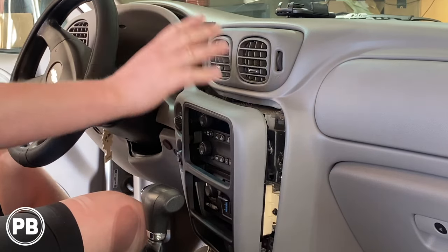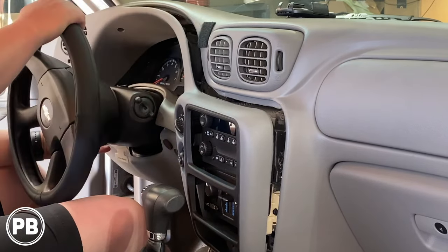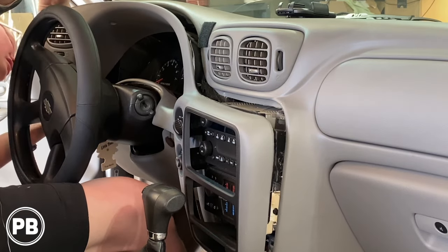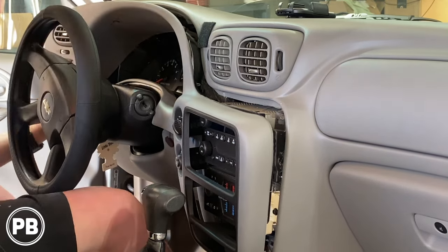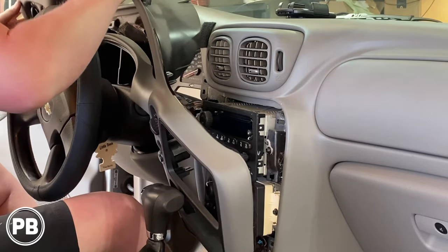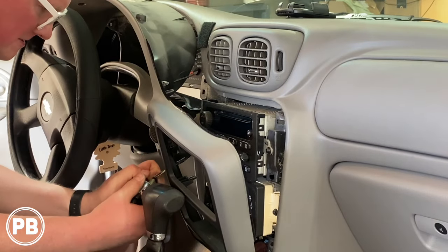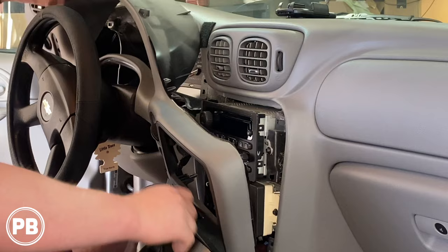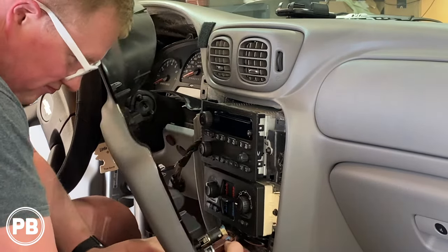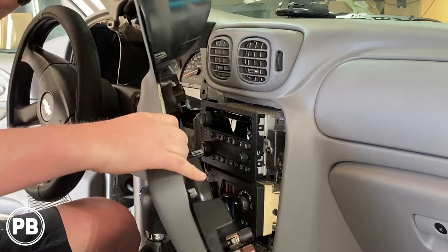We are finally ready now to go ahead and remove the dash bezel — it's loose at this point. Go ahead and drop the steering column, disconnect your harnesses. There's one on this side — looks like two — and your four-wheel drive harness, and then finally the two power harnesses here. We should be able to lift this on out carefully. There we go.